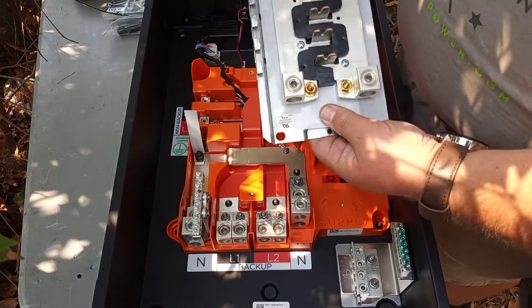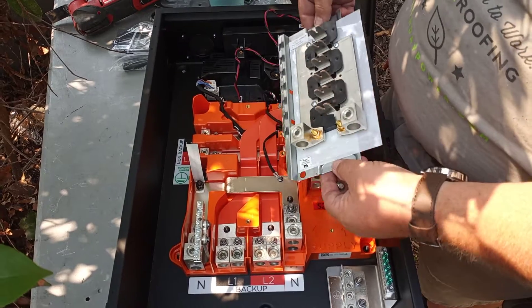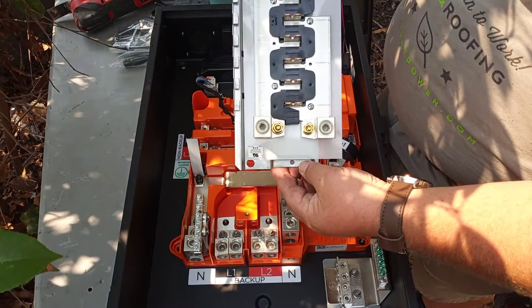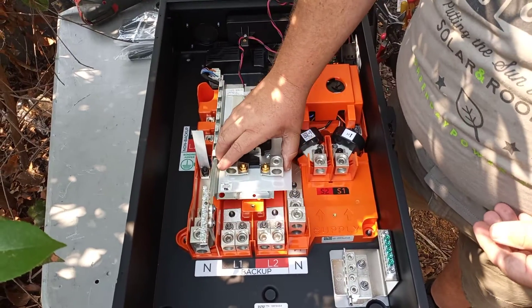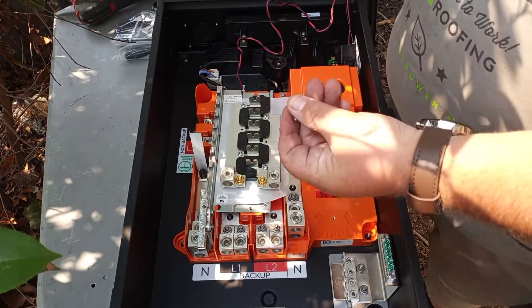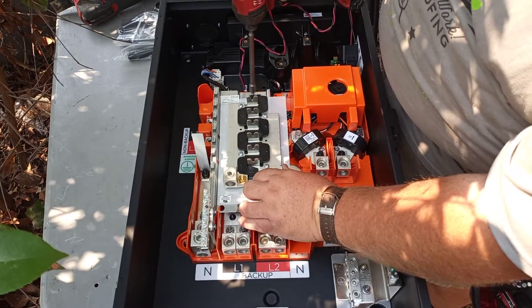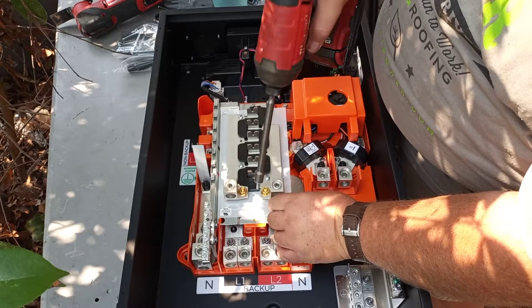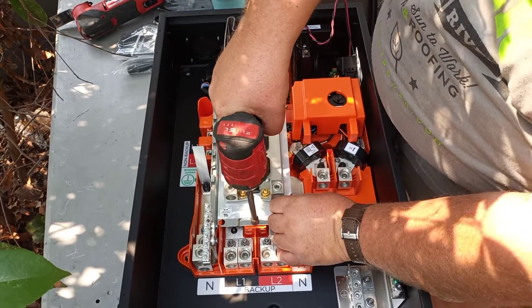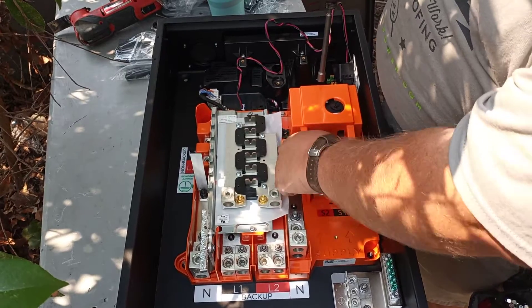We're going to be installing the bus bar internally in the Gateway 2 for Tesla. The bus bar comes with lugs — face the lugs down towards the bottom. Go ahead and put in the two metal screws that come with it: one goes in the top and a little brass fitting. Leave that one slightly loose, then get this one in here and tighten it down.